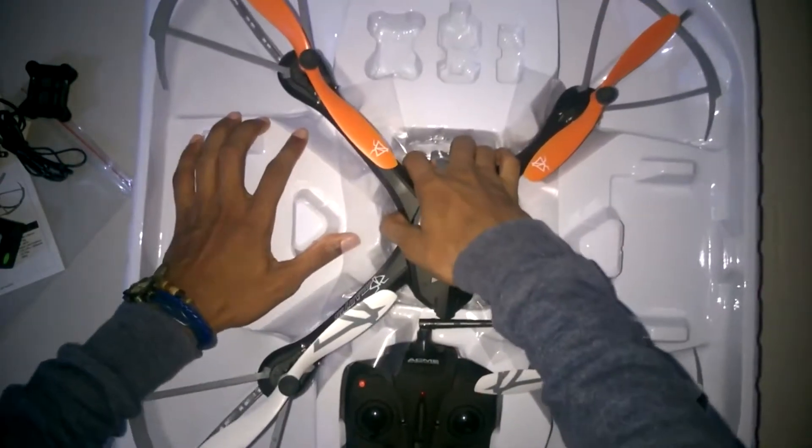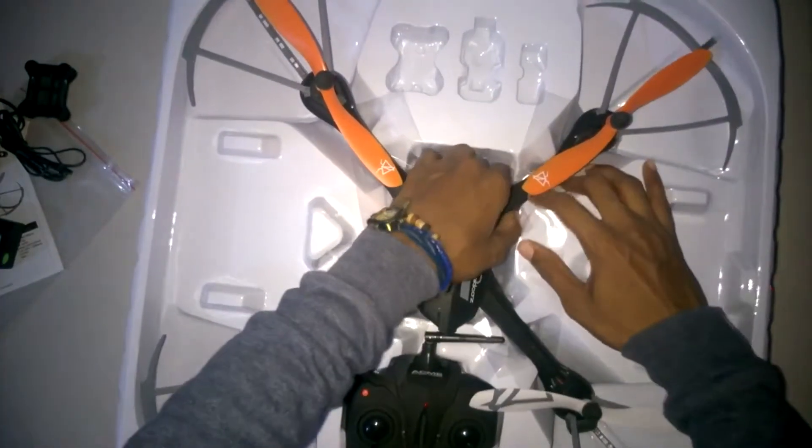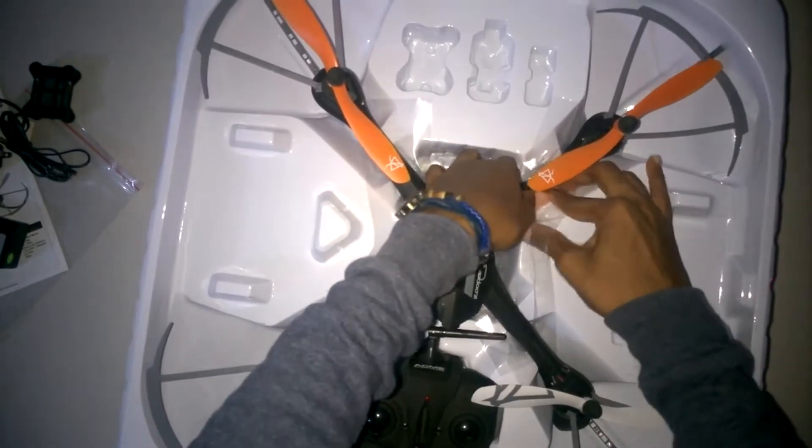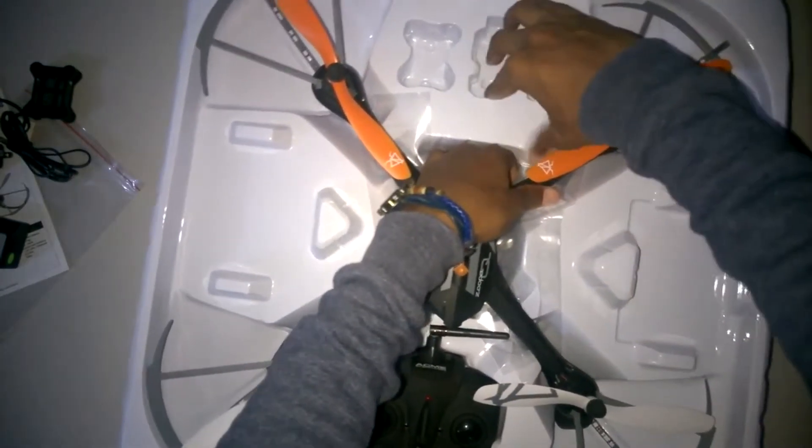Moving on to the controller — it's pretty standard, and it is a bit big. The main thing to note is that the throttle stick feels a bit loose, but that's just how it's supposed to feel.